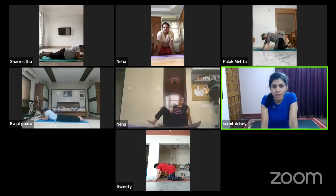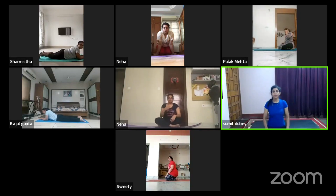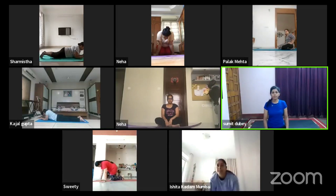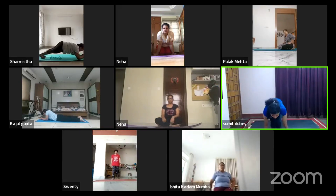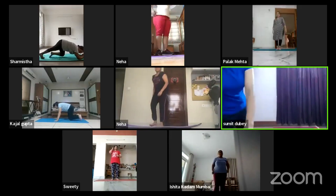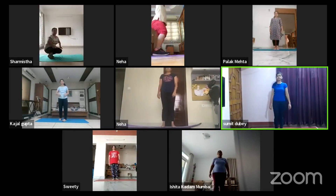Five deep breaths. Second set — quickly get up on your mat. Jumping jacks, everyone. Take position. Let's start.